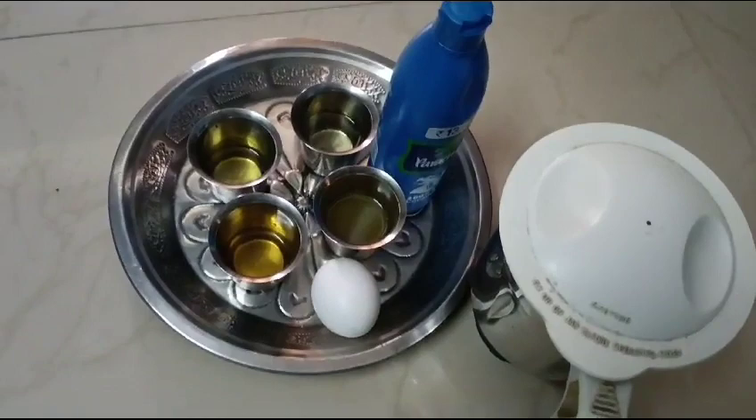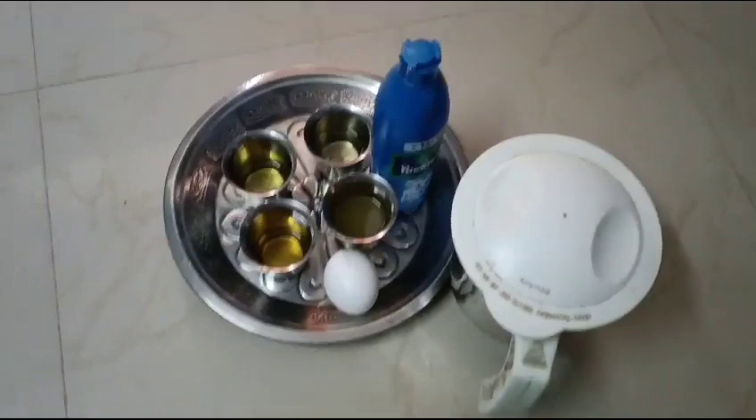Hello friends, welcome to our channel. Today, I am Makhlaki Poshka. It's called Egg Island. It's a very good fertilizer and organic fertilizer.